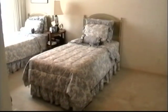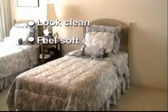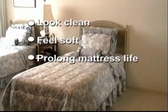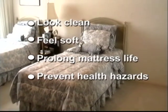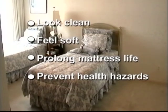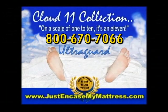Cloud 11 Ultra Guard mattress encasements ensure that your hotel management has a good night's sleep, because your beds will look clean, feel soft, and our encasements prolong the life of your mattresses as well as prevent health hazards — because there's no chance of a bed bug infestation. Call us and place your order today. You'll sleep tight, because there's no chance of a bed bug bite.